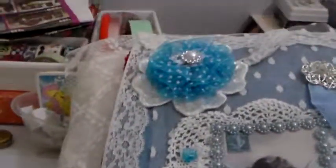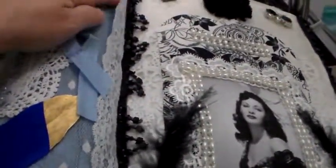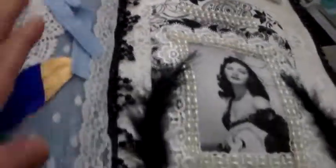Then I decided I wanted to put some lace around the edge. My material curved like this, so I let the lace curve too. I put the lace around — it's glued there but not glued down right here; it's glued down up under here.